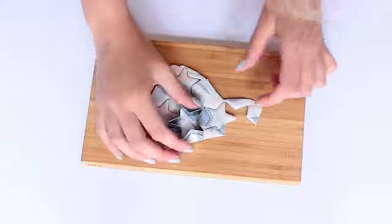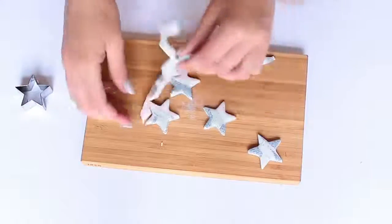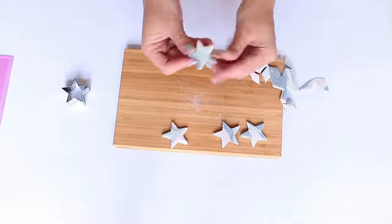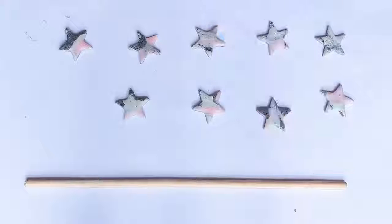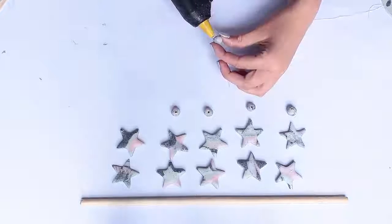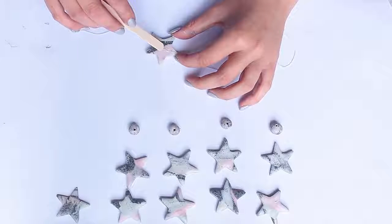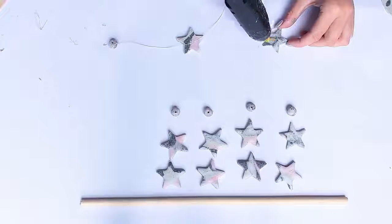I also made some beads — I lost the footage of this but all I did was roll excess clay in my hand and poke a toothpick from top to bottom. Once everything has been baked in the oven, I strung elastic thread onto the beads and secured it in place with hot glue. For the stars, I used hot glue again and a wooden stick to help flatten the glue down when placing them on the string.